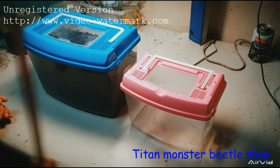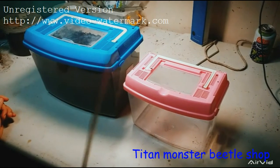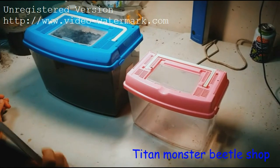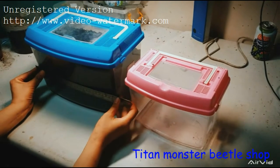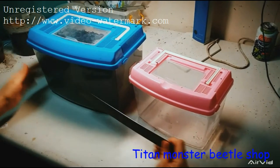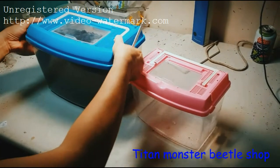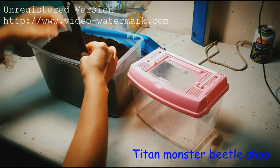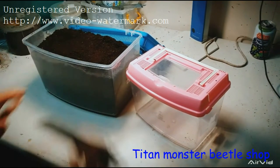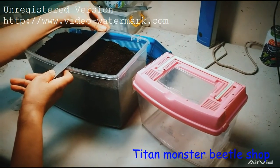These are two different size boxes, both can be used to breed Dynasty or any rhinoceros beetle larvae. Let's check the large size: it is 27 centimeters in length, the height is about 18 centimeters, and the width is also 18 centimeters.